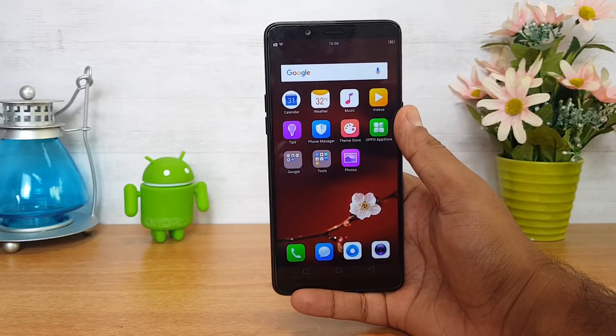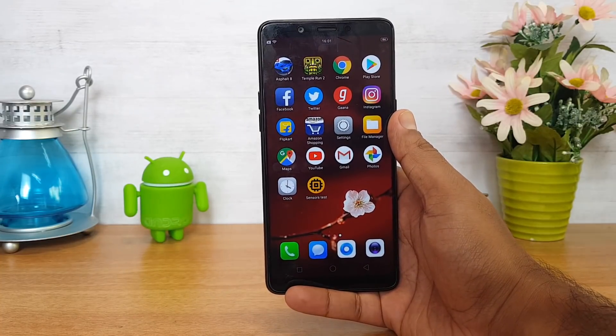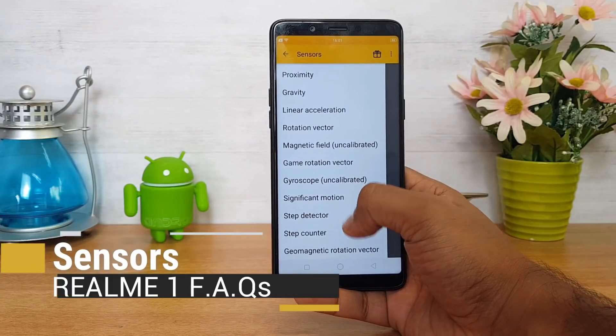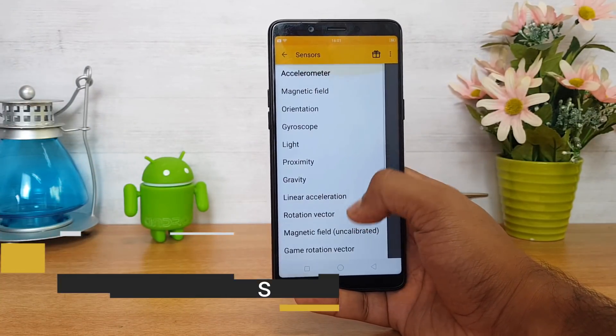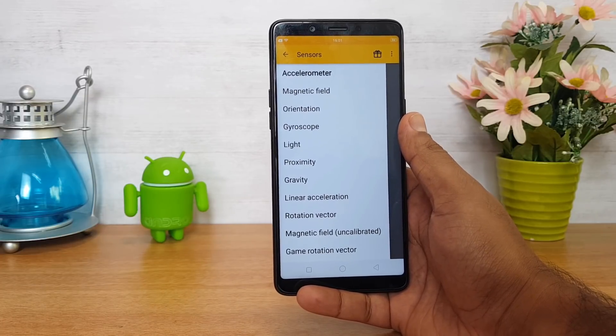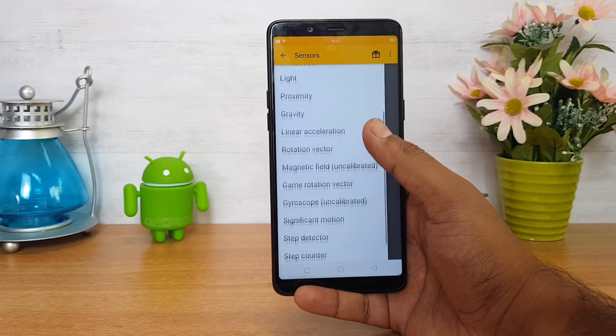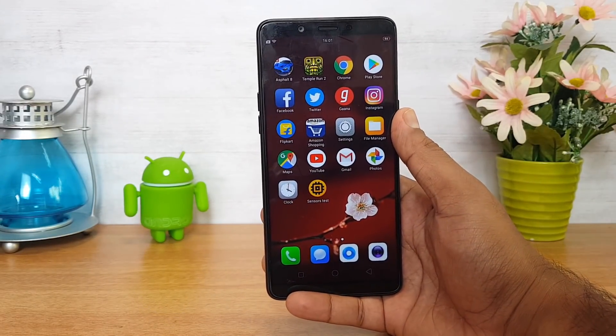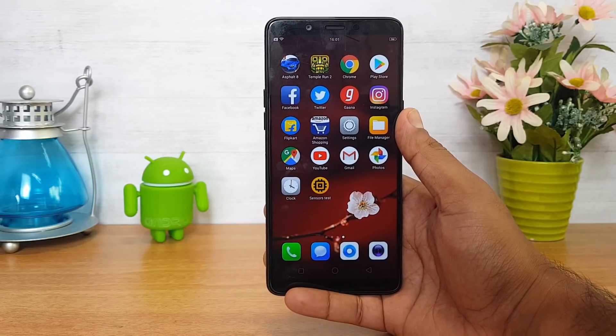Let's have a look at the sensors available on this device. We've installed the sensors app and you can see it comes with all the sensors: accelerometer, magnetic sensor, orientation, gyroscope, light, and proximity sensor. All the sensors are basically present on this device, so you don't have to worry about any missing sensor except for the fingerprint scanner, which is missing.